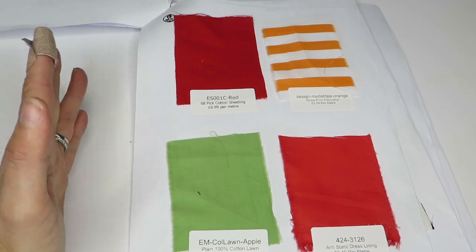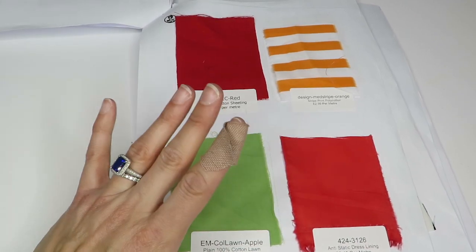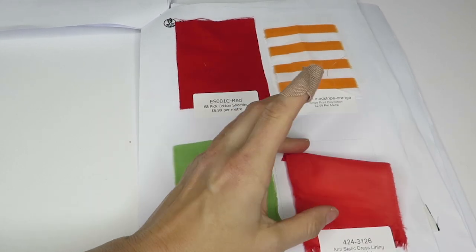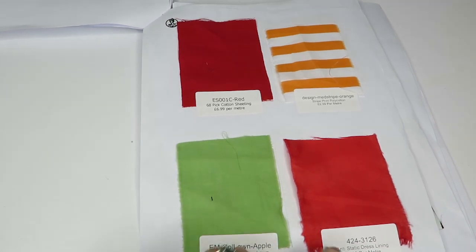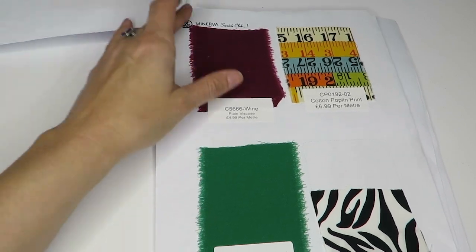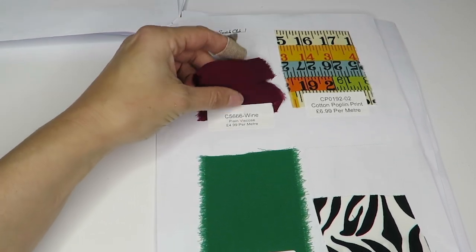Another anti-static lining. It's cool that they're giving me all the colors of the anti-static dress lining, however I don't really feel like I want to see them — I want more variety of fabrics. So far I wish I didn't have so many anti-static dress linings.